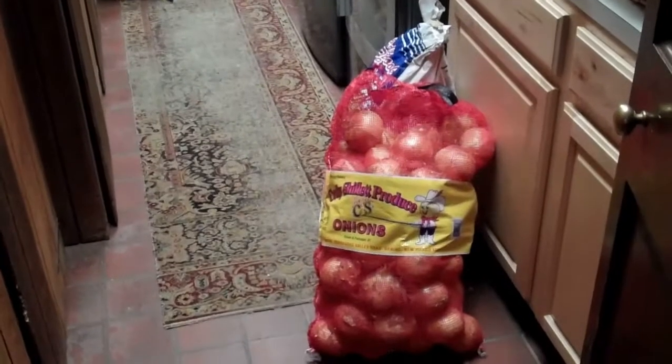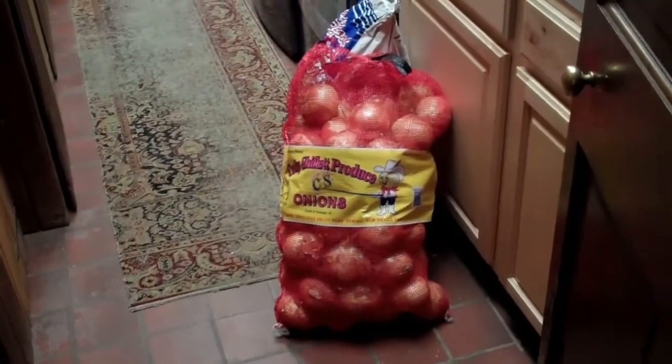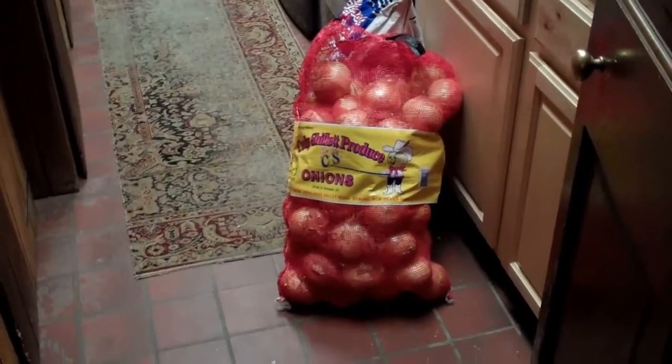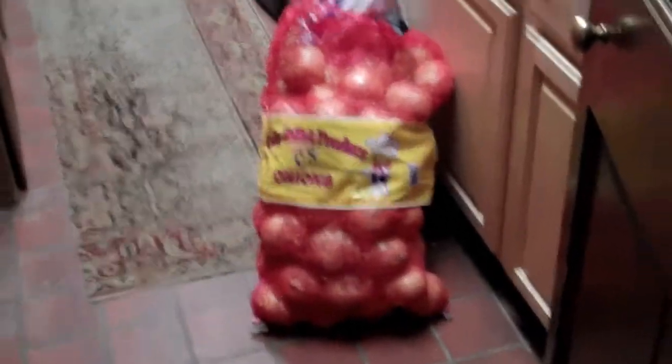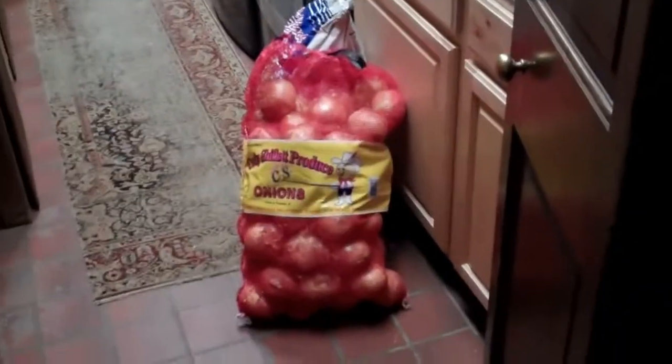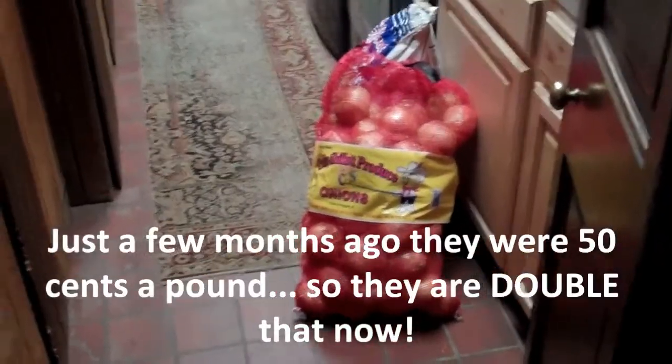Hi YouTube. At the moment I am doing a lot of dehydrating. I'm showing you that bag of onions because a friend pointed out to me that onions have gone up in price to about a dollar a pound. And sure enough, my old records show that they were not a dollar a pound, but now they are, which is rather pricey for onions.